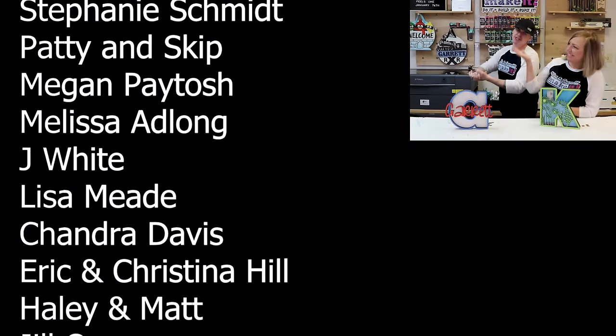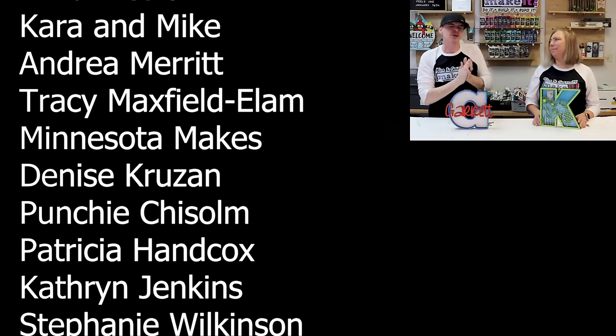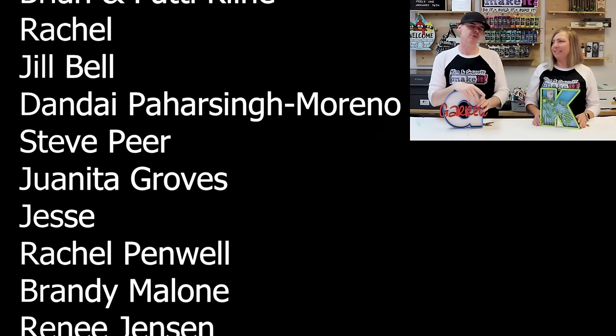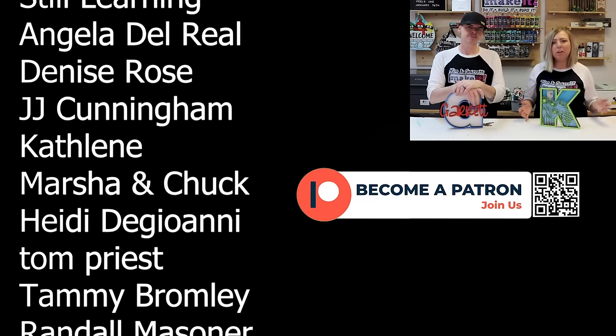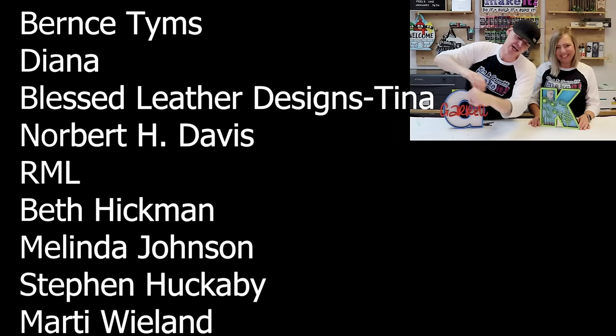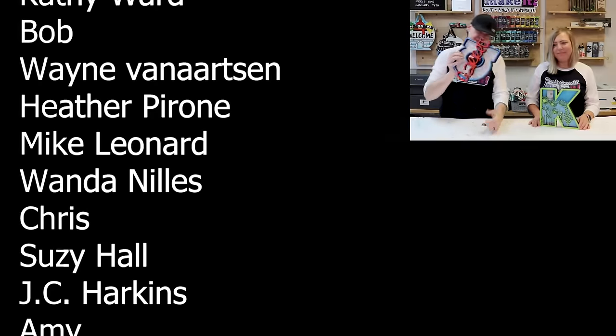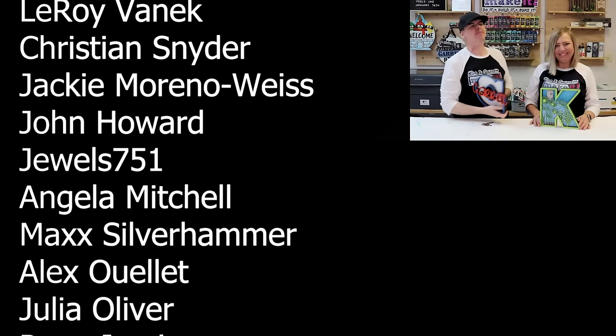Big thanks to all of our patrons — we love you guys and that's the best way to support this channel. Join us on Patreon where we have all of our cut files, a Discord channel, a monthly Zoom call, a great community, and places to get questions answered, feedback, and ideas. We also have Facebook groups with tons of information. We'll see you next week for another Build It or Make It.